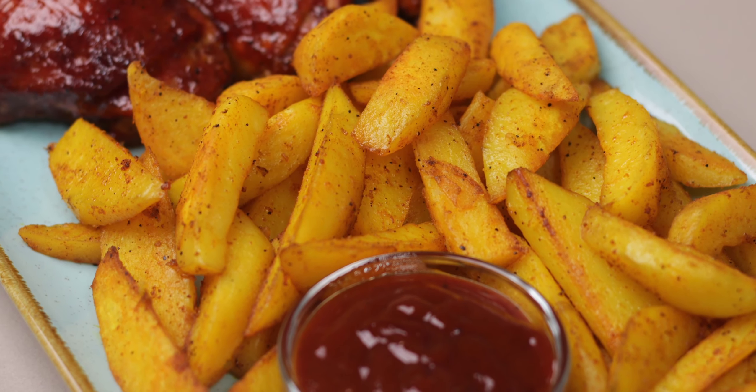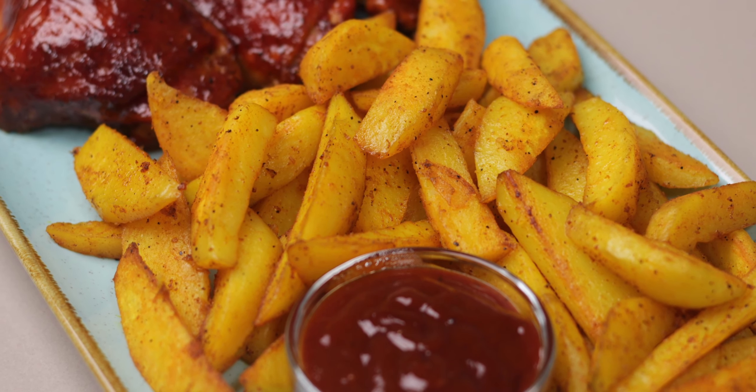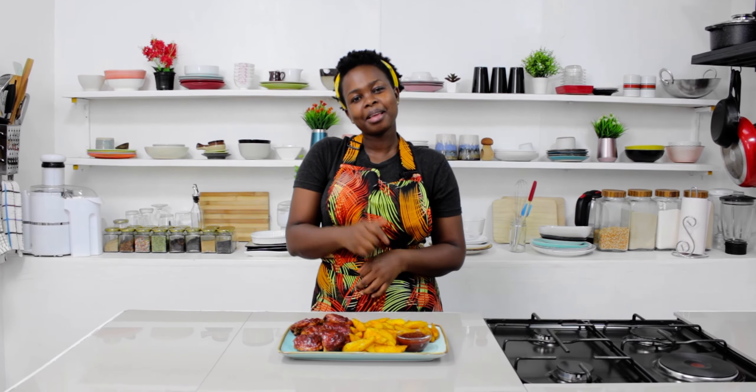I'm done making my barbecue chicken thighs and wedges and as you can see it looks absolutely delicious. I hope you try out this recipe at home and make it for your family — they will surely enjoy indulging in this goodness. We'll catch you on my next one, bye!